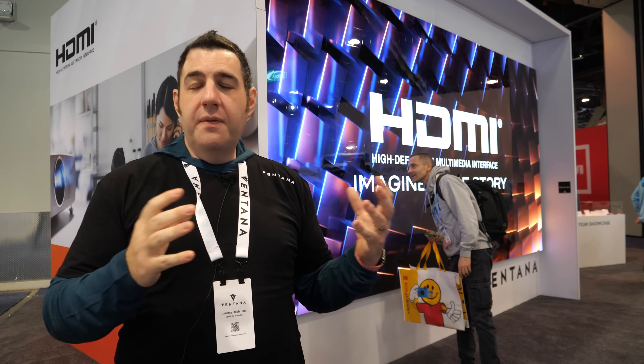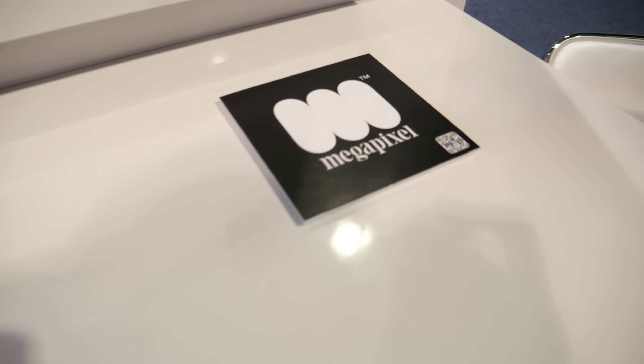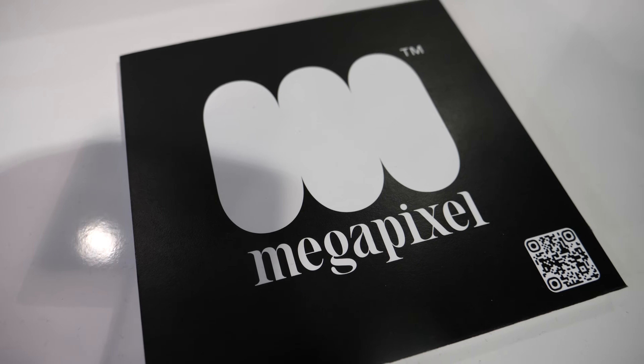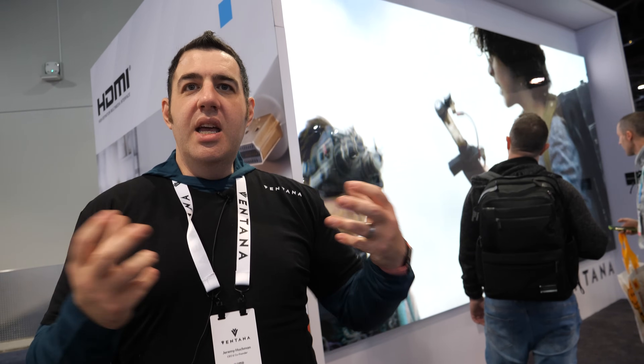We can ingest 8K and also actually run rasters that are 16K and even 32K. The background of our company — Ventana is the brand name of these micro LED tiles. Our company is called Megapixel, and many of us have been in the filmmaking industry for 20 years. A lot of the tile technology as well as the processing technology built into this is used for motion picture production, and so we're bringing cinematic technology into the home.